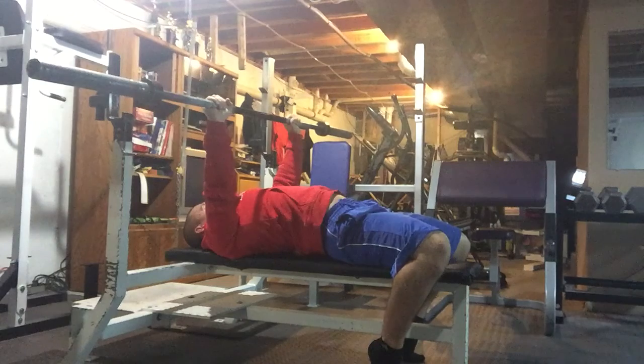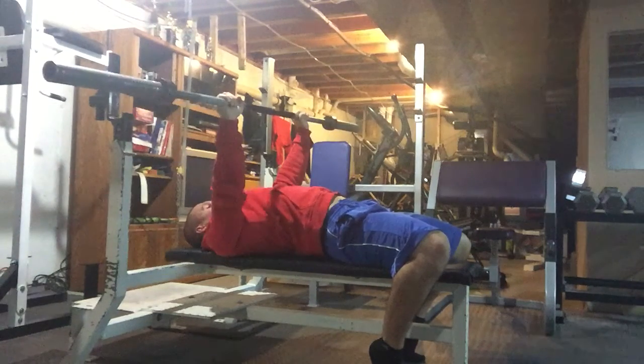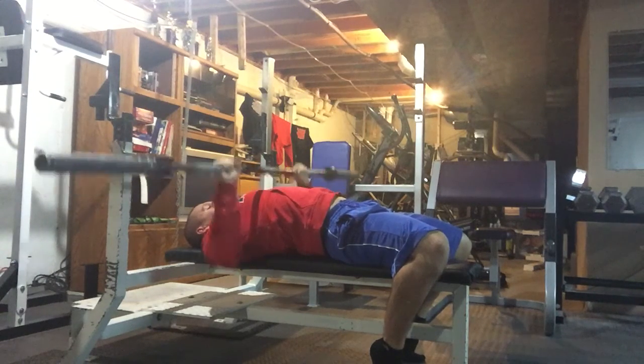Get it up, take one more breath, then come down and press up. Down to the chest — right about at nipple line — and then press straight up.